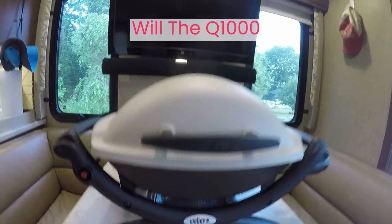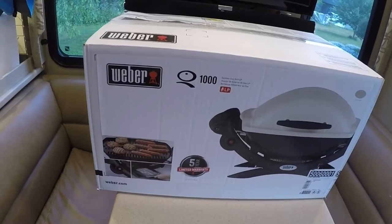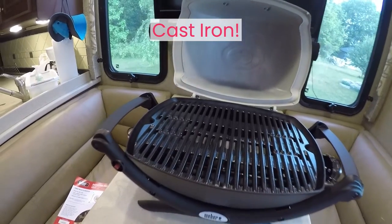Could the Weber Q1000 grill enough food to feed my family? You can see on the box: four burgers and six dogs. We'll show you our real experience with T-bone steaks, burgers, and kebabs on the grill and let you see for yourself.